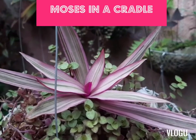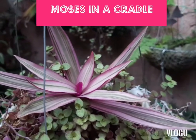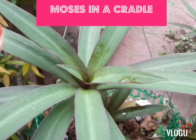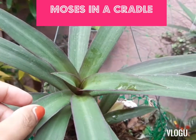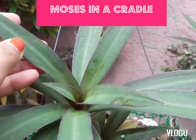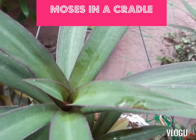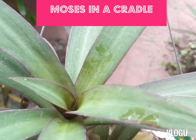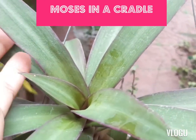So this is Moses in a Cradle — this is one variant. Let me show you another one — this is the variegated variant. So this is another variant of Moses in a Cradle. If you look closely, it's technically variegated because it's multicolored.